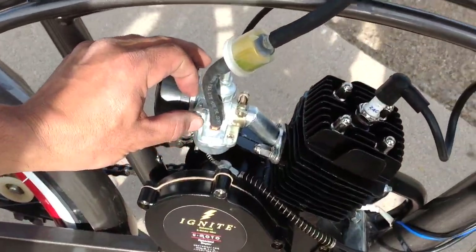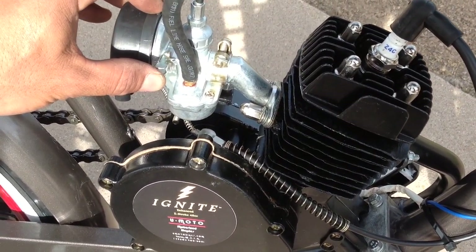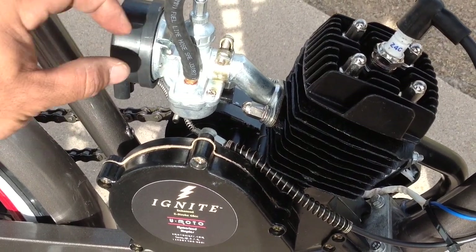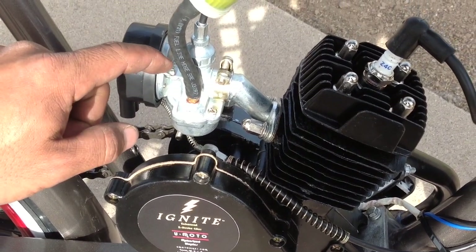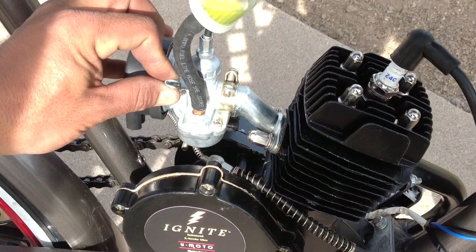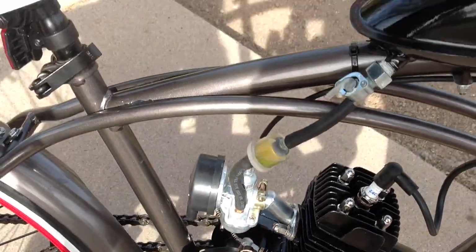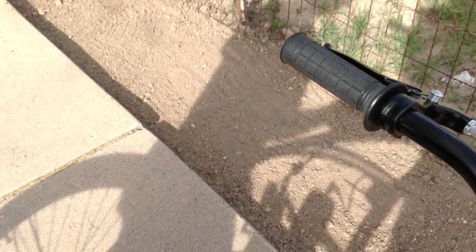This lever is called the choke. When the bike or motor has not been started and warmed up — in other words when it's cold — you need to have the choke all the way up or close to all the way up in order for it to start. The motor is not going to start when it's cold with the choke all the way off, so the choke has to be up or close to two-thirds of the way up. Once you have that setting, make sure the clutch is pulled in and pinned so that you can ride the bike normally when it freewheels.